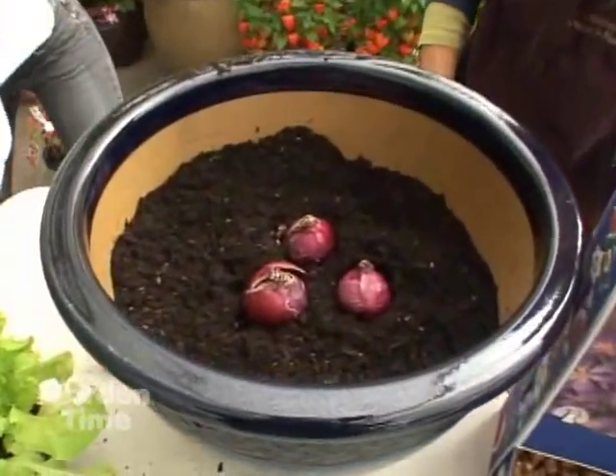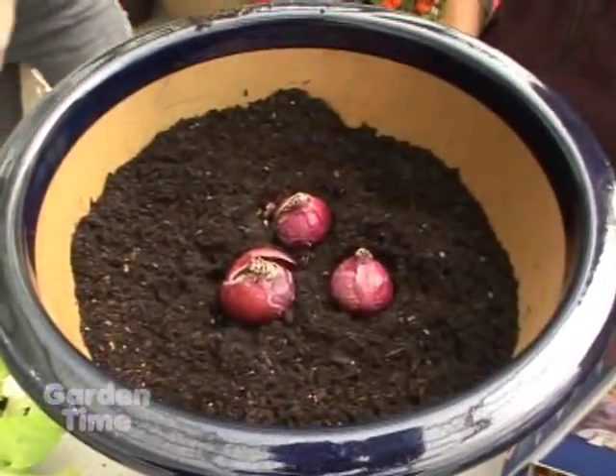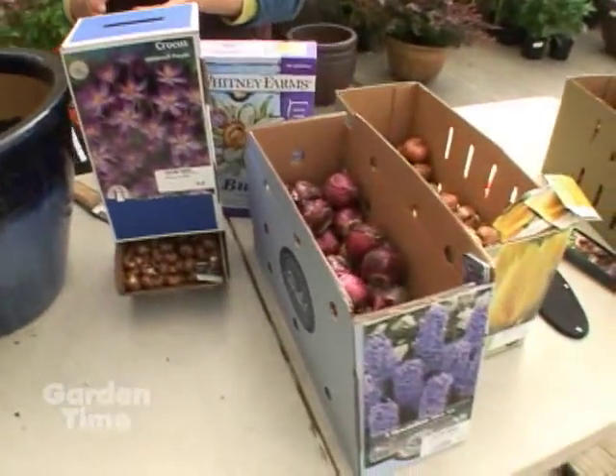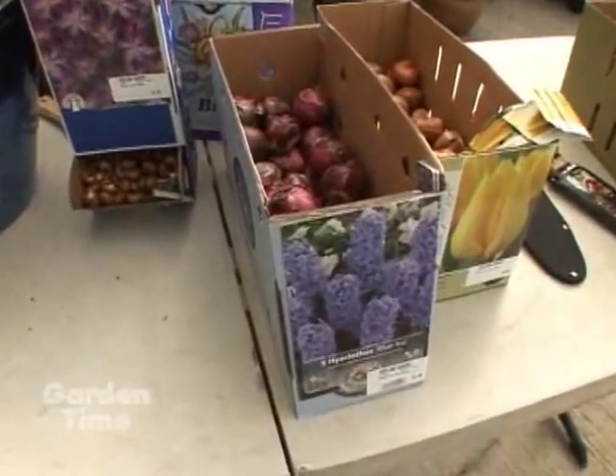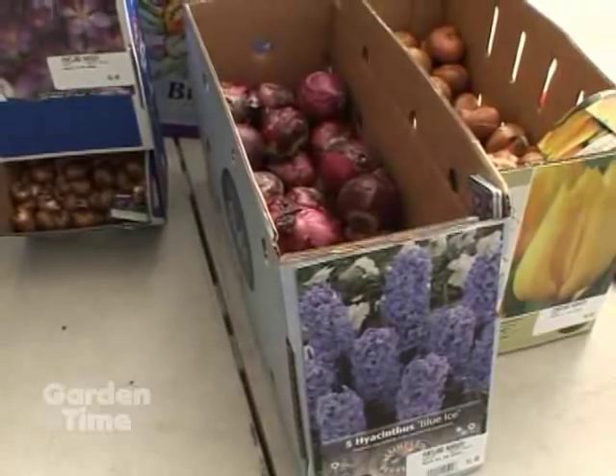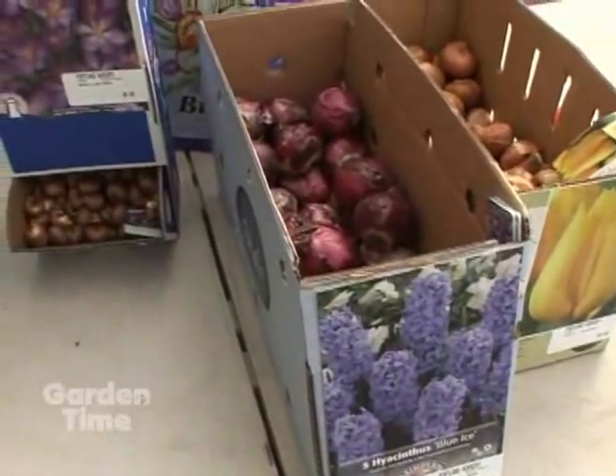We have to say something about hyacinths: you can have a reaction to the bulbs themselves. So if you're very sensitive, wear some gloves, do not touch your eyes after you've barehanded the hyacinths, and make sure you wash your hands first.